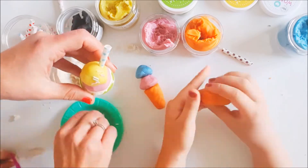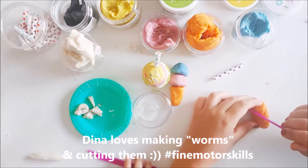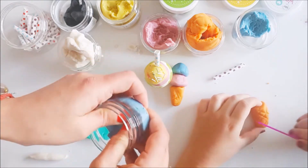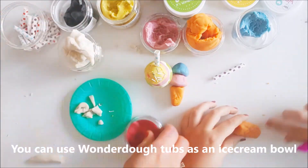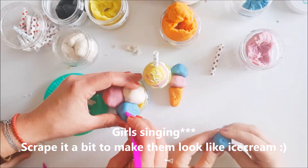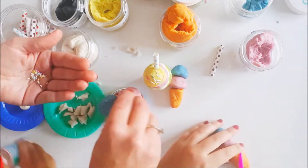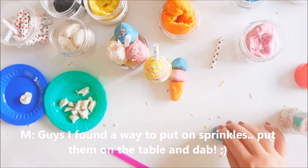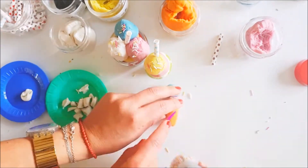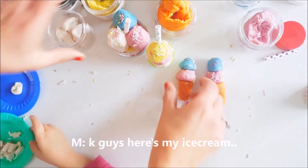How pretty! Scrape it a bit to make it look like ice cream. Guys, I found a way to put on sprinkles — put some on the floor and then just dab it to get some. Here's one of my ice creams with loads of sprinkles on, right next to my mom's.